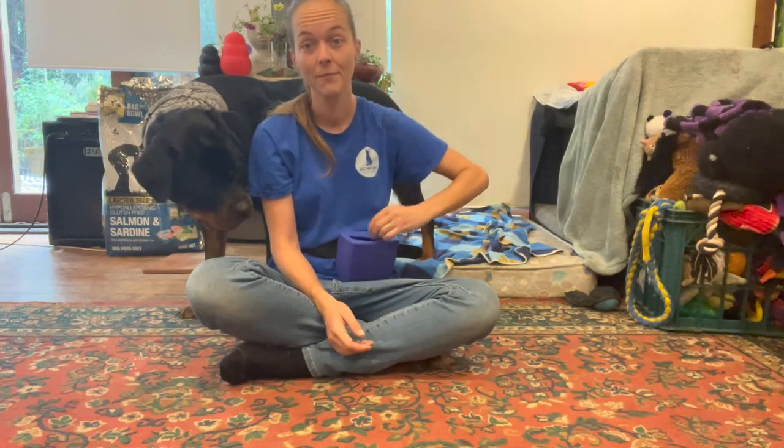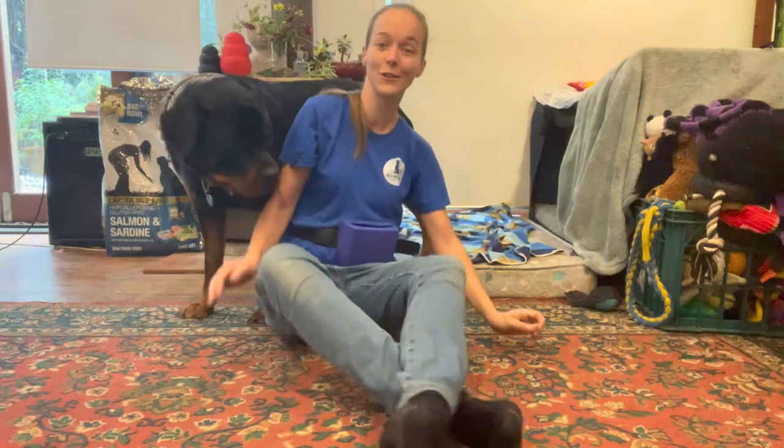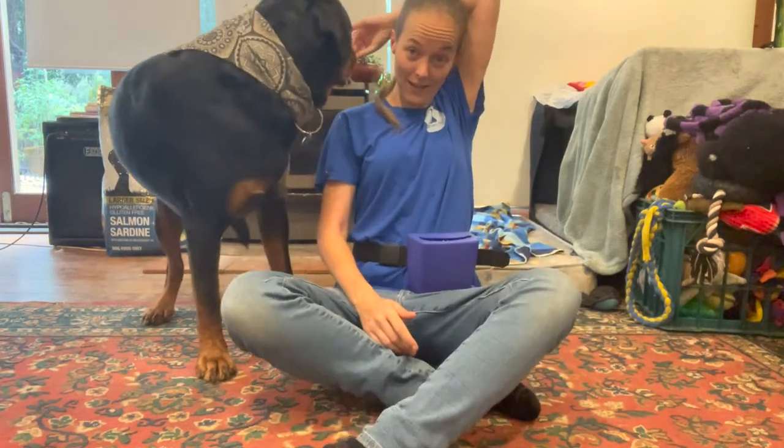Starting off with our lure. If you've got a tall dog like I do, it's great. If you don't have a tall dog, you're going to have to do some crunches and lean back — that's just the way that it is, sorry. We're going to get our treat and we're going to take it over the back of our head, and we're going to bring our dog around. Once they put their chin on our head or on our shoulder, we're going to mark and reward.